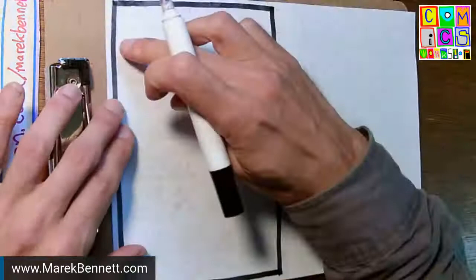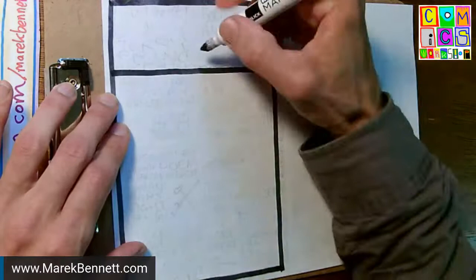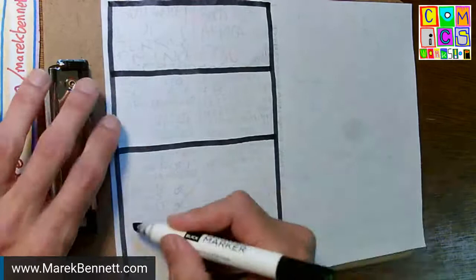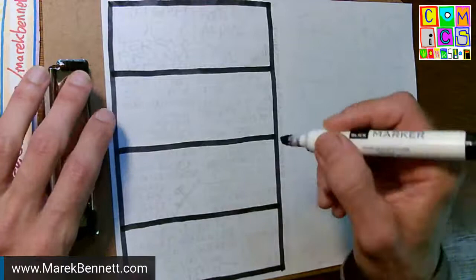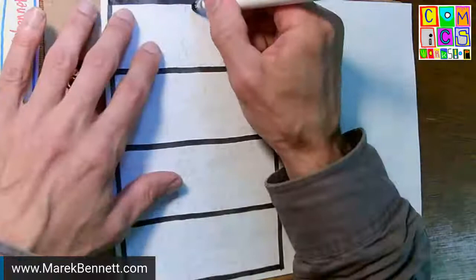There are going to be eight boxes on this back cover. I'm thinking of these as boxes more than panels because this is compartmentalizing information so people can refer to it — not so much storytelling here. I'm using the thick side of the chisel tip to do the tier lines between rows.